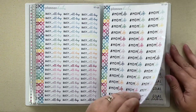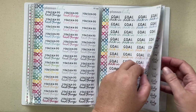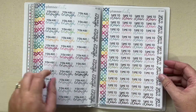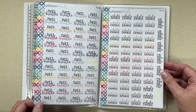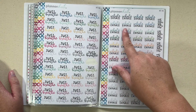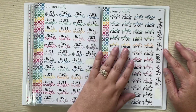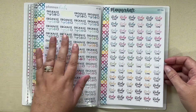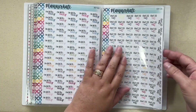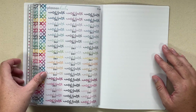Busy all day, mom life, you can do hard things, goal check-in, 10 minute tidy, cancel that, you are enough, time to clean. These are also in the Planner Kate colorway — you can see the navy, light blue, green, and light green. Just breathe, inhale, exhale, organize my life, study time, in bed early, out to eat, work from home, conference call, and mental health day.